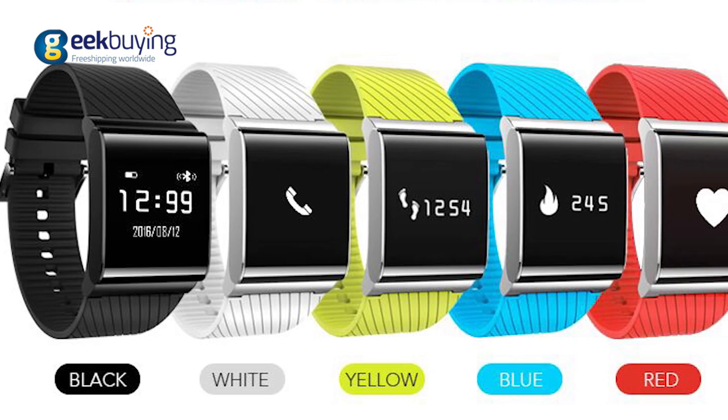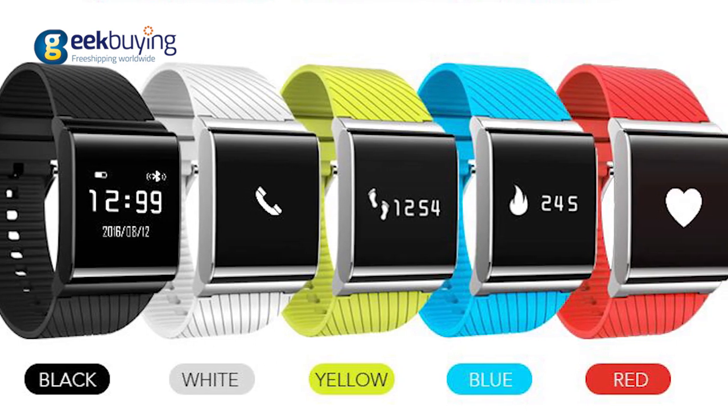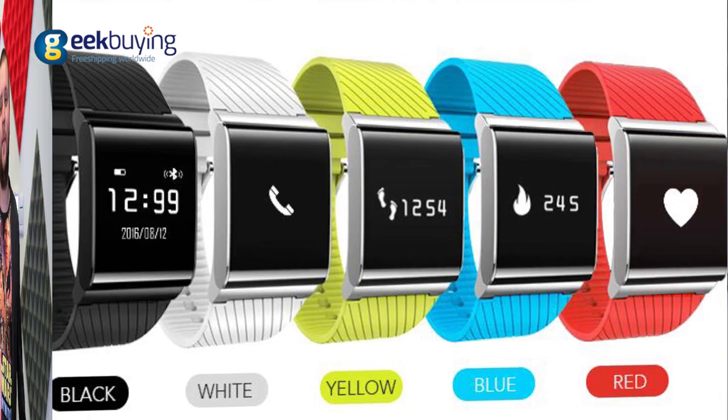X9 Plus comes in 5 different colors: black, white, yellow, blue, and red. Choose your favorite and buy it on GigBind by simply clicking the icon or following the link in the description. Thank you for watching, and farewell!